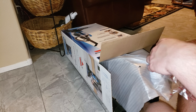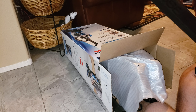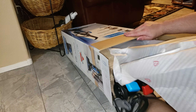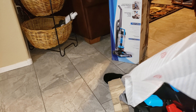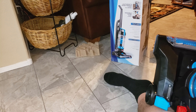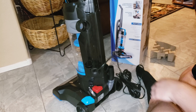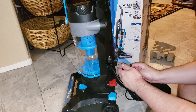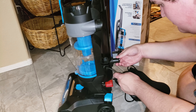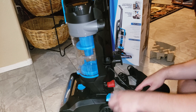Handle — nice, comfortable handle. Again, what I'd kind of expect. Here's the wand piece. Oh, there's the crevice tool. Of course it's covered in packaging. And oh, there's the dusting brush.